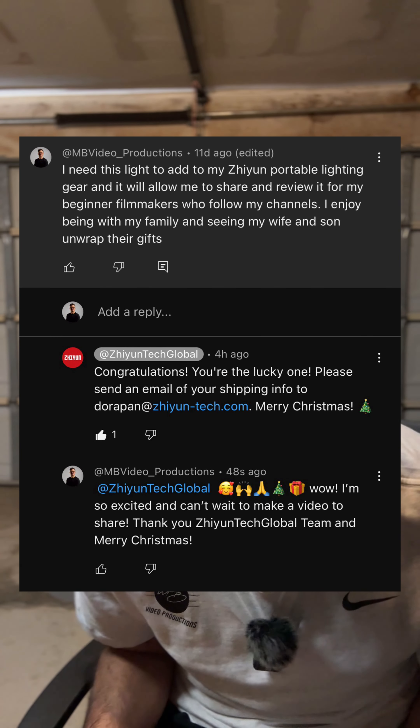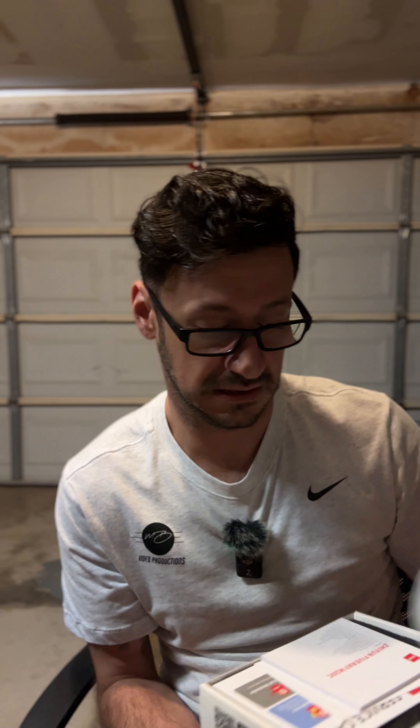They were doing a contest and basically said just comment below and we'll choose a winner. And I got chosen! To have this light is going to really amp up our lighting game. I have a smaller key light or fill light by another brand, and I already have the 5-Ray 40-watt. So this will complete my collection from Zhiyun.